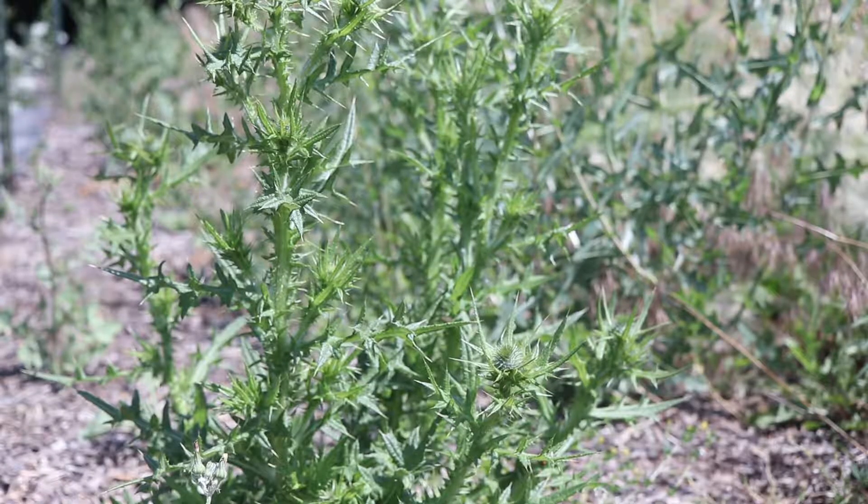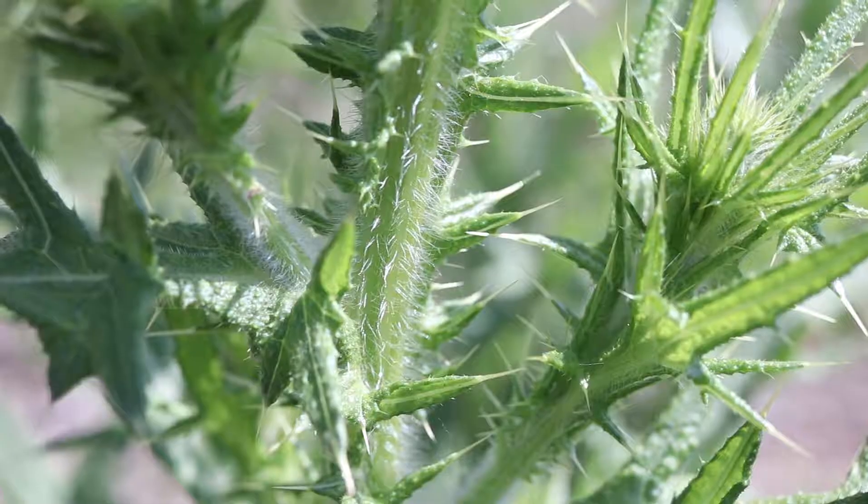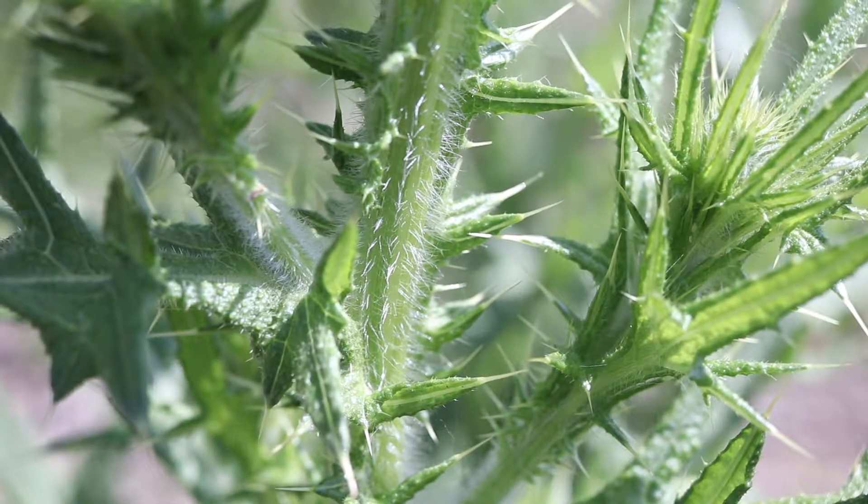The plant is composed of many spreading branches that reach two to five feet tall. The stems are green or brownish and are covered in stiff, coarse hairs.